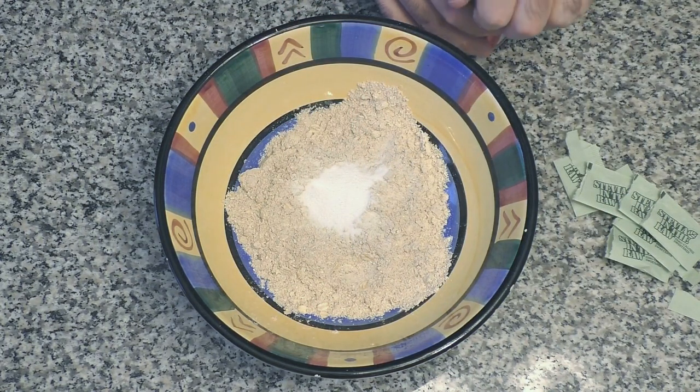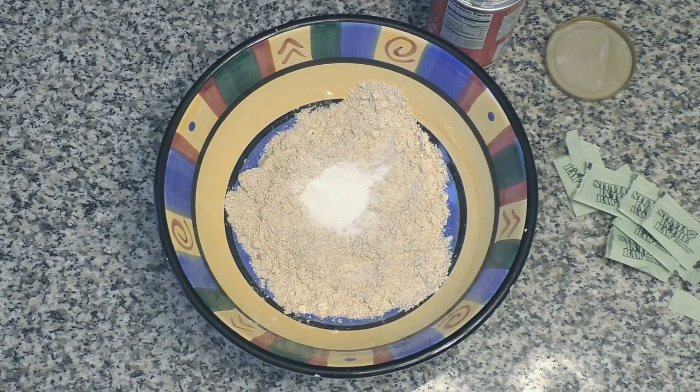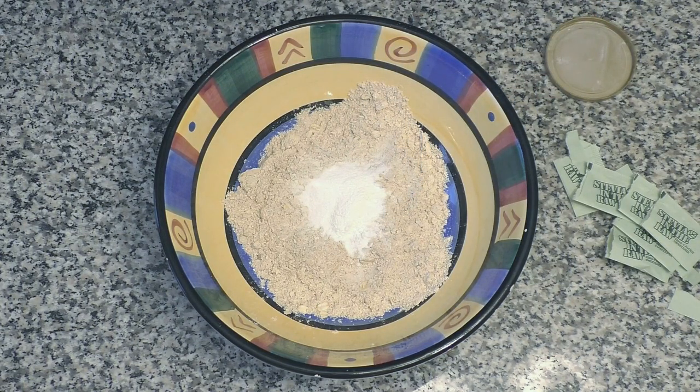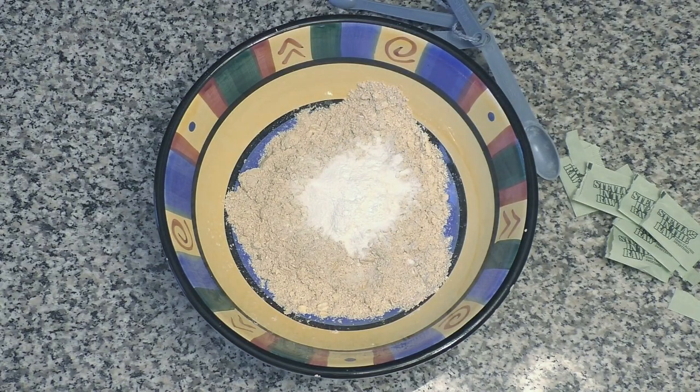Now, aside from that, we want to add in some baking powder. We're going to use two teaspoons of baking powder. Let's get that in there. Baking powder's in.